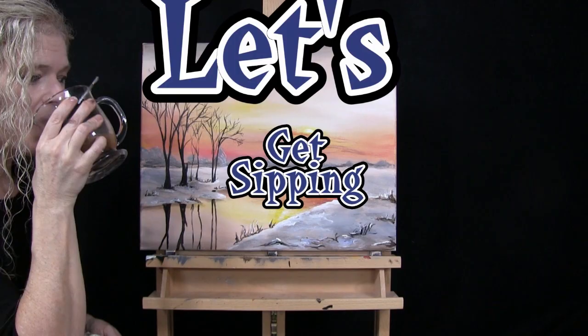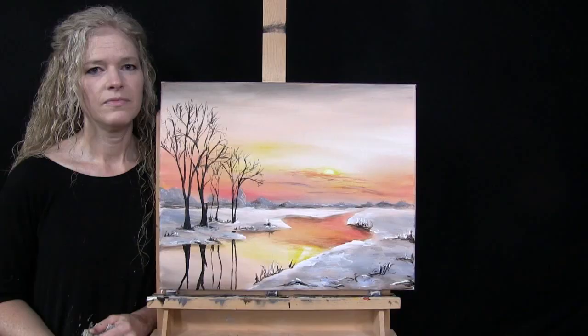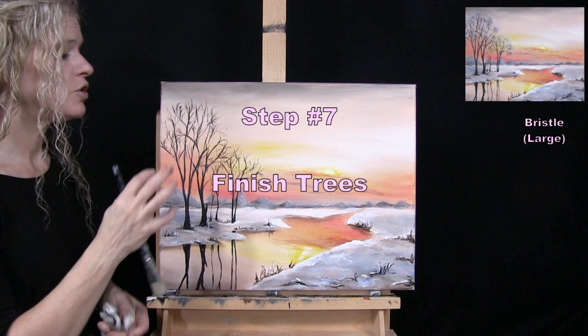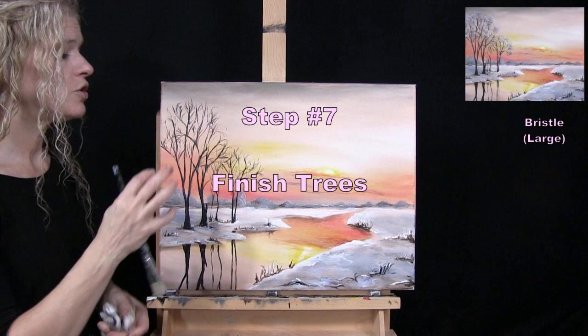For the next step we're going to finish the trees using the large bristle brush with colors black, gray, and white. I'm going to create a soft base coat for the snow sitting on them.